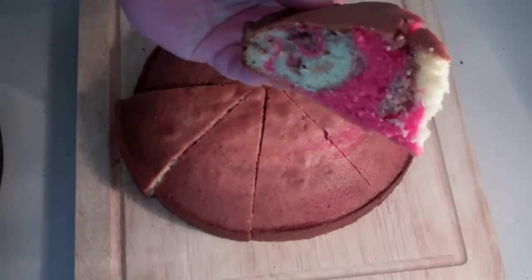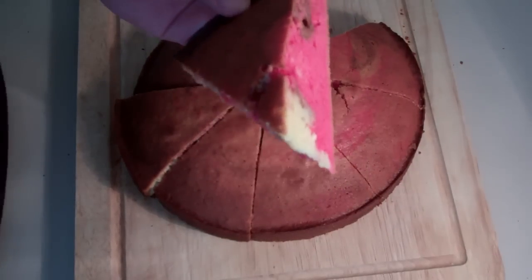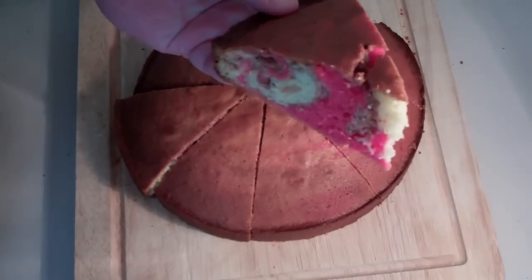Welcome to Nico's Bakery. Once again today we're making marble cake — it is so easy to do. Let's get started.